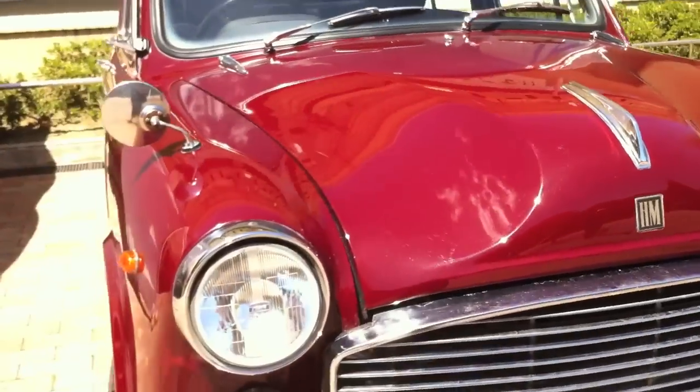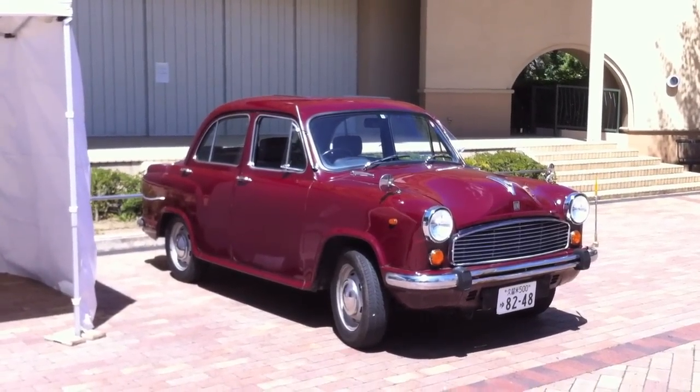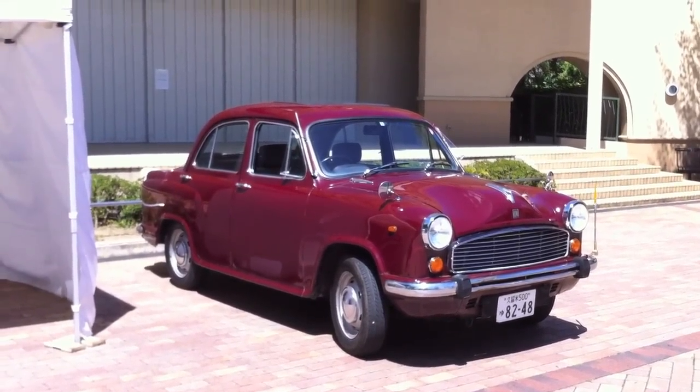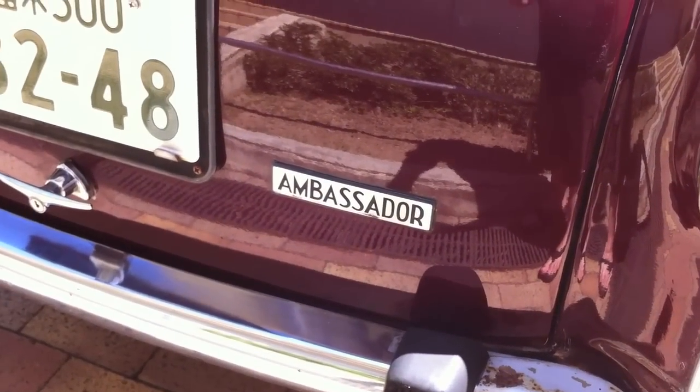This car here is a Hindustan Ambassador, and this one is actually based off of the Morris Oxford Model 3. This one is produced in India.